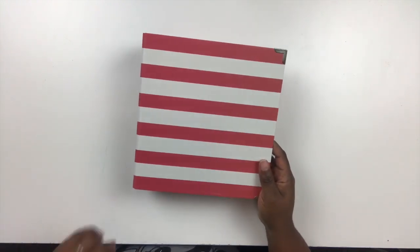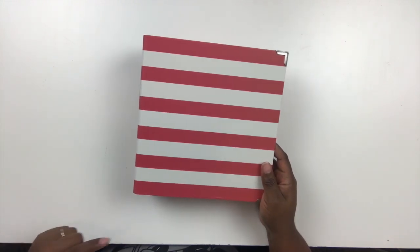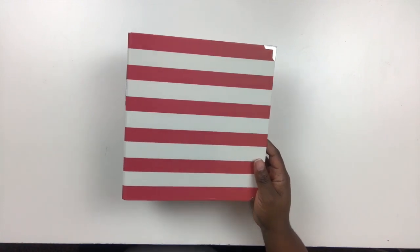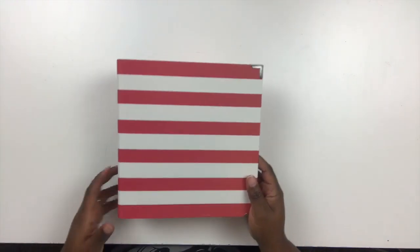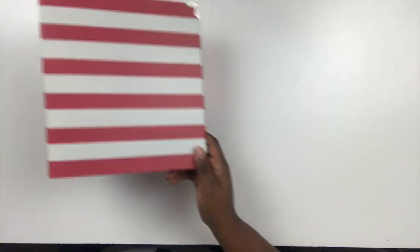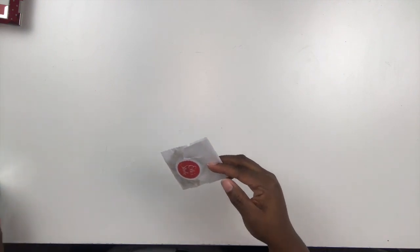I did purchase this from scrapbook.com. I will post a link to all available products in the description of this video as well as on the Victoria Marie blog. Make sure you head on over to the blog to see still photos of what I'm working with this year. In addition to the album, let me show you some other goodies from the Ellie Studio collection — I've begun to take these items out of their packaging and set them up in my organizer.